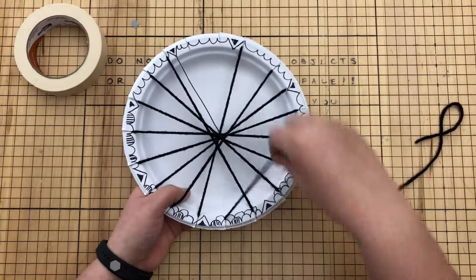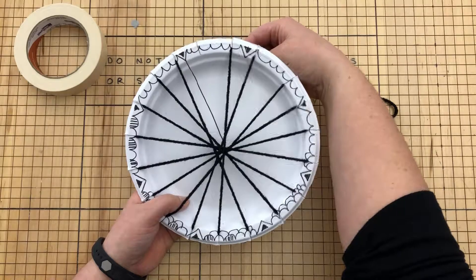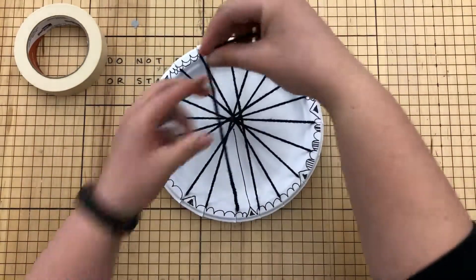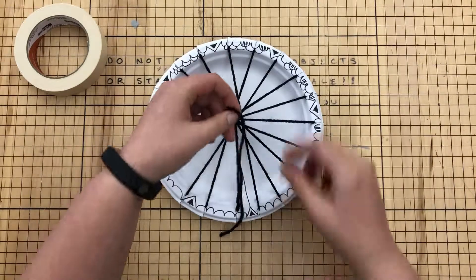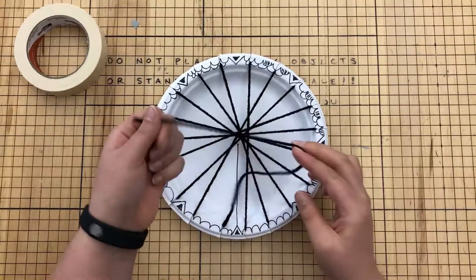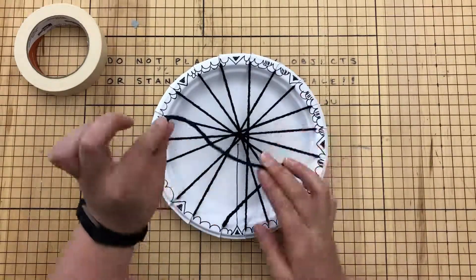Now I'm in my last empty notch. I'm going to go across, turn one last time, come in here, and I'm done. The rest of your warp should be sticking out the front, and this is where we're going to start to weave next time.